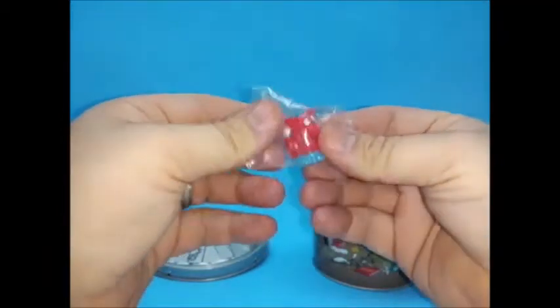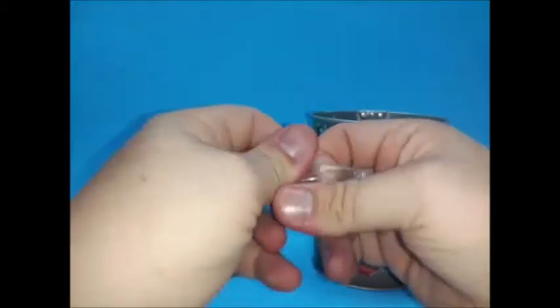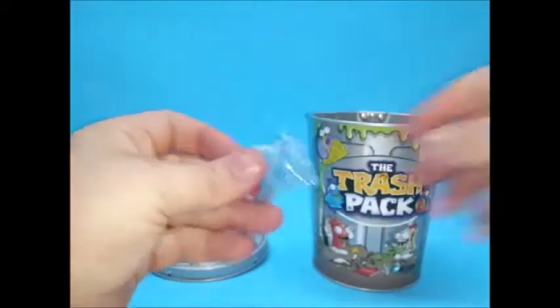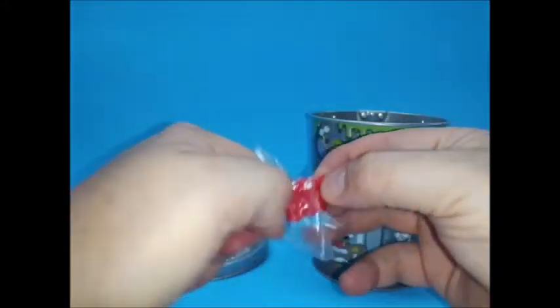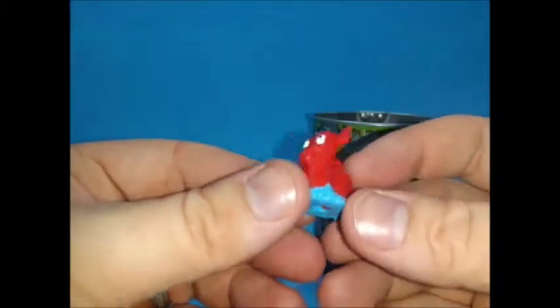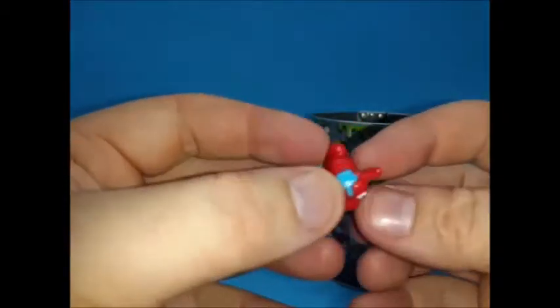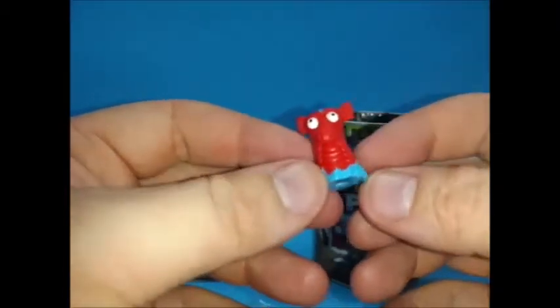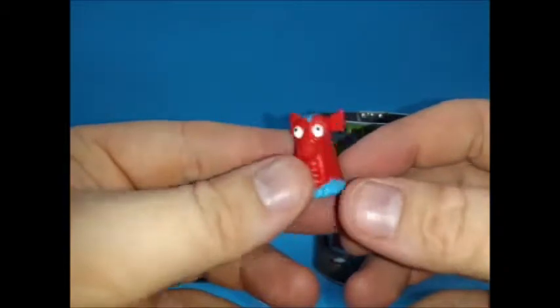The first one is a red and blue creature — looks like some kind of sea creature, maybe related to the Loch Ness Monster. I don't know, what do you think it is?